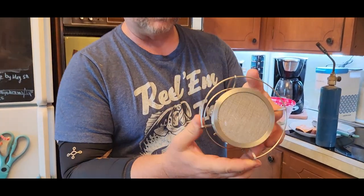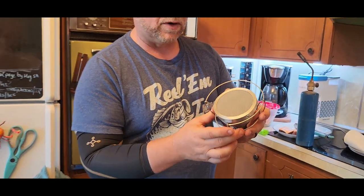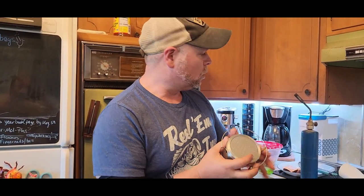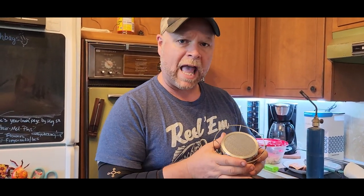Alright, we're getting ready to take a look at this cooking torch attachment that was sent to me at no charge for the purpose of this review. What this is going to do is sit on top of your cooking torch or whatever torch you may have.